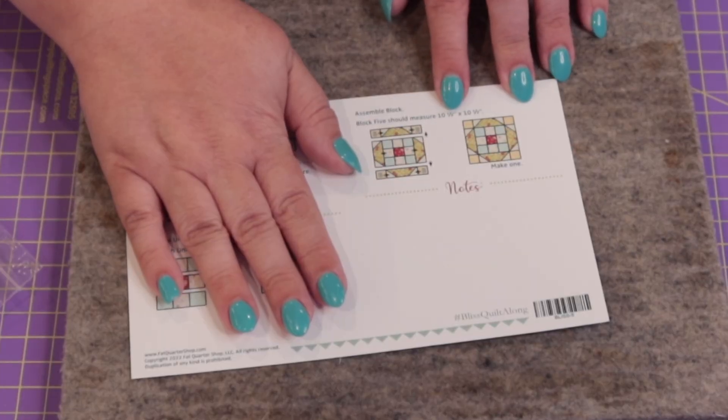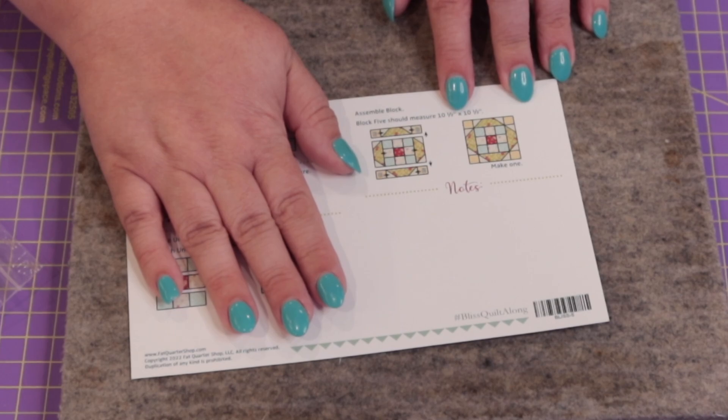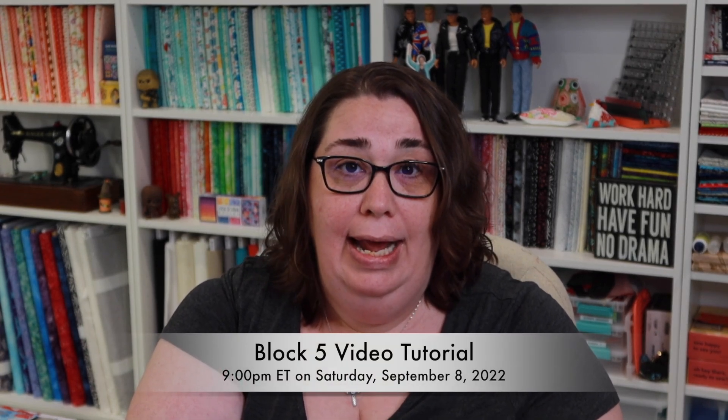Block number five for the Bliss Quilt Along is here and I'm super excited. It looks like a pretty simple sew. I'll be making a video tutorial for this block dropping at 9 a.m. on the first Saturday in September, so make sure you subscribe. It's not too late to join the sew-along — Sew Sampler members can jump right in, and if you're not a member, I have a link in the first comment below where you can pick up all the patterns for just $4.98 each at Fat Quarter Shop.